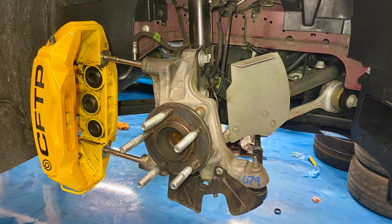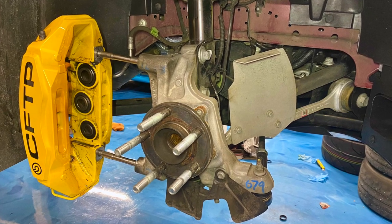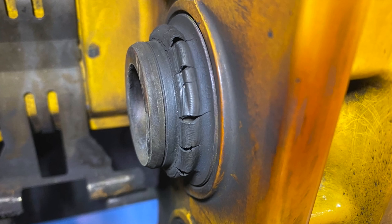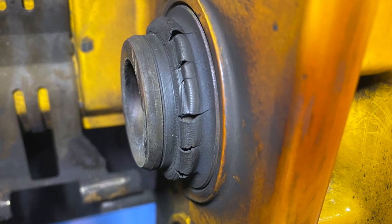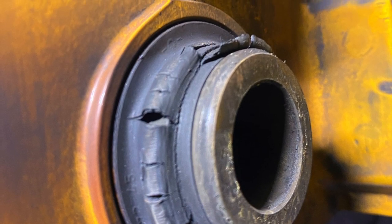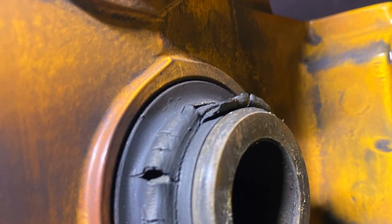Hey everybody, this video is going to cover how to remove and replace caliper piston dust boots without removing the calipers from your vehicle. I did this project on my 2020 Shelby GT500 with Brembo brakes, but the process is basically going to be the same on any vehicle with disc brakes.